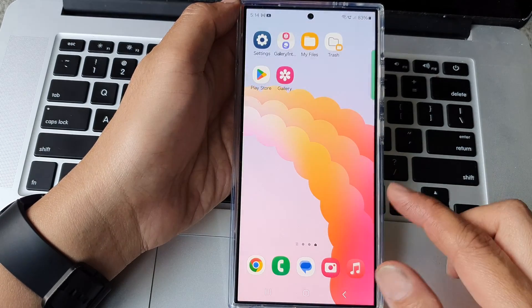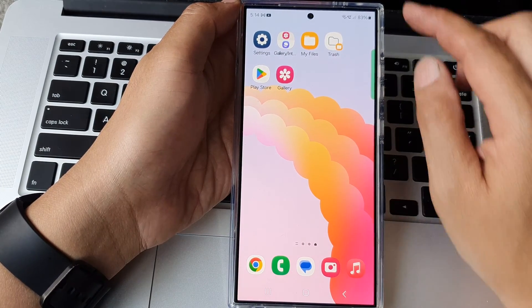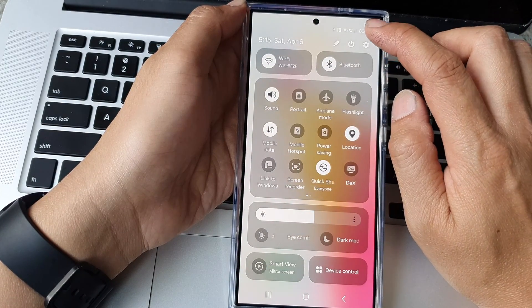First tap on the home button to go back to the home screen. From the home screen swipe down at the top to open up quick settings. Now in here tap on the settings icon.